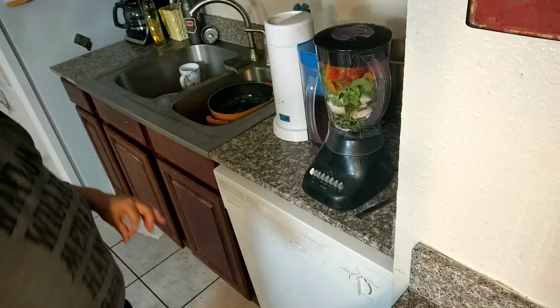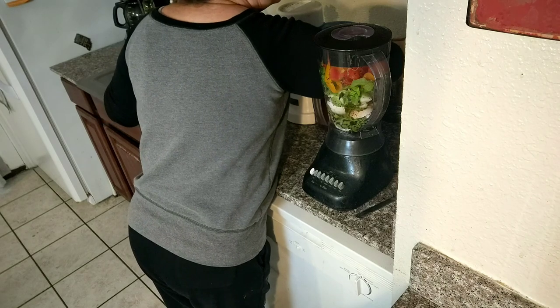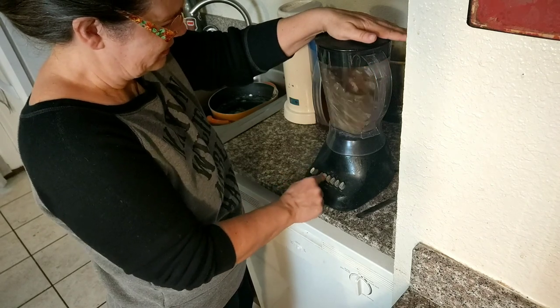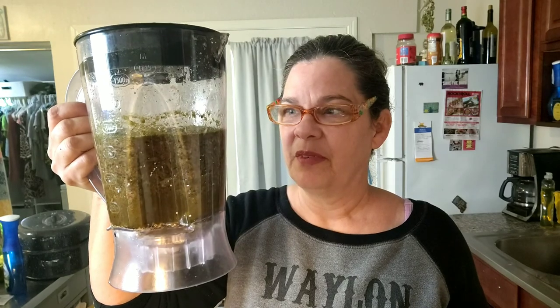Put the lid on. I'm gonna have to move it over here because this is where my outlet is. That worked well — look at there! We're gonna take these coffee grounds and this slurry outside.